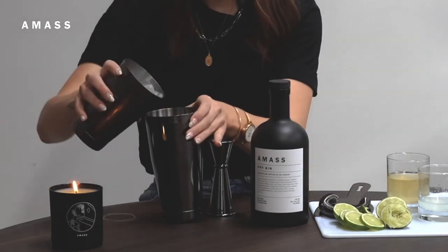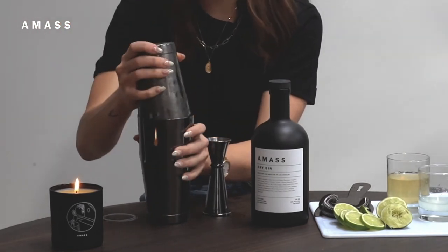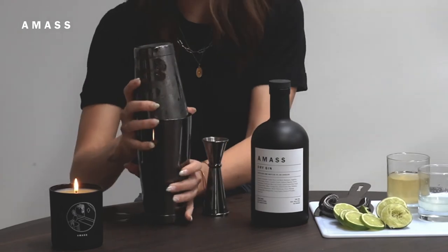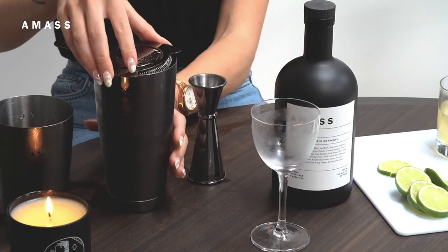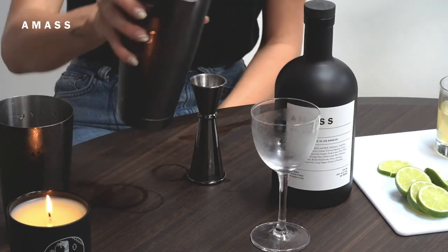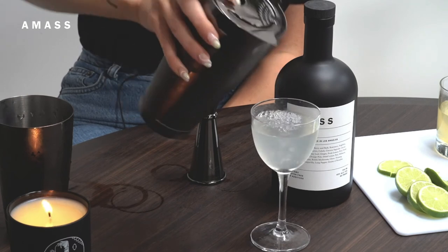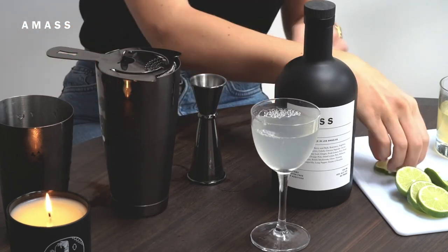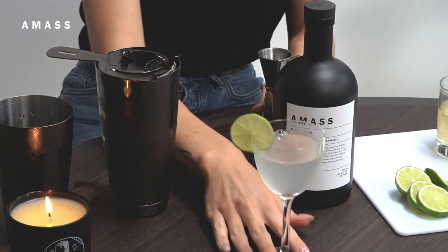Add some ice to your shaker and give it a good shake until it's super cold — should take about 10 seconds. Then strain it into your cutest glass; I love a coupe glass. Garnish with a lime wheel and there you go!